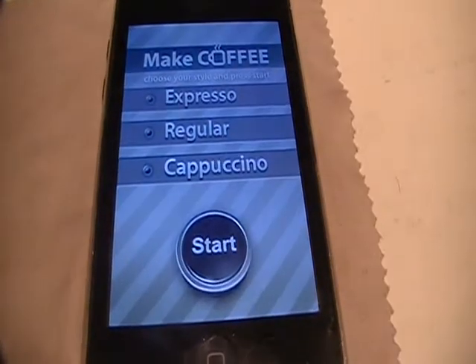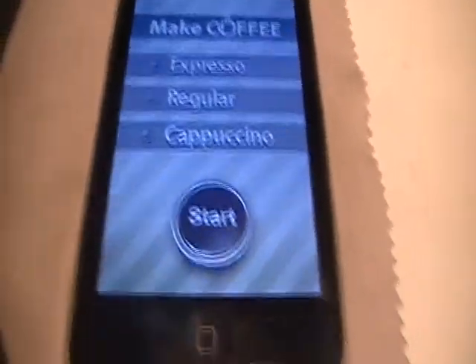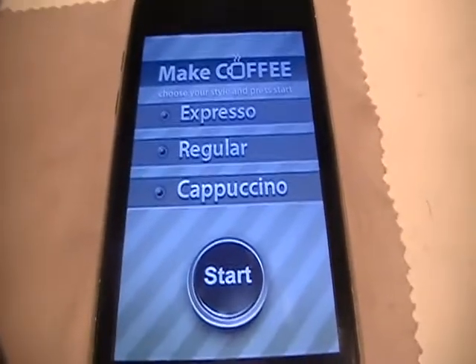I think it's free — it might be $0.99, but I'm not sure. I'm pretty sure it's free, because this is such a simple app. I got it so long ago that I actually cannot remember.